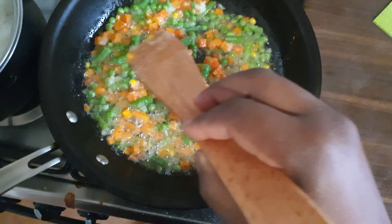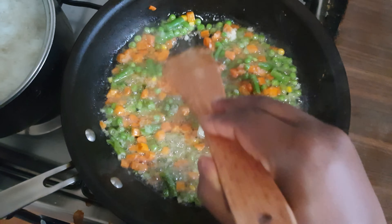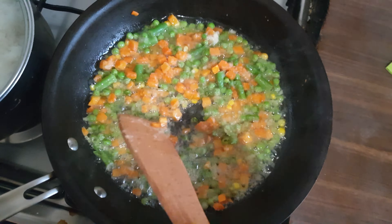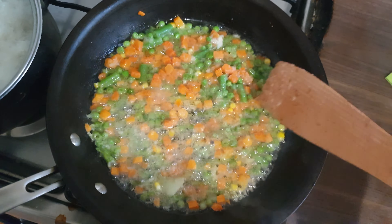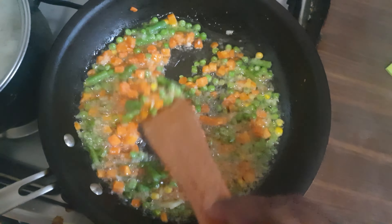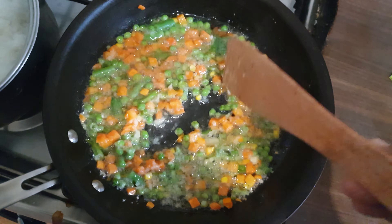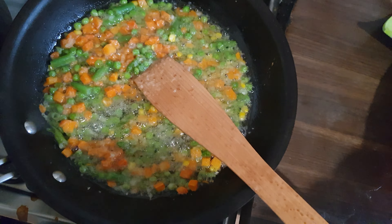As you can see, I'm cooking the vegetables already, which is a mix of peas, beans, green beans, and carrots. I've already mixed it with onion, garlic, and ginger, which I blended together.